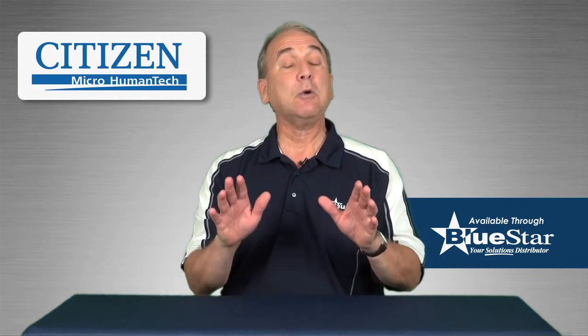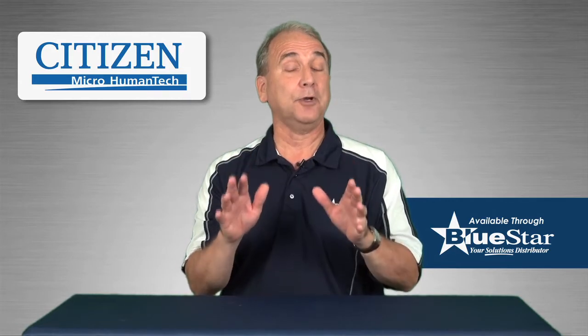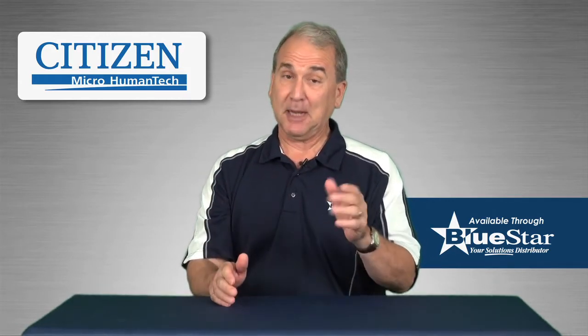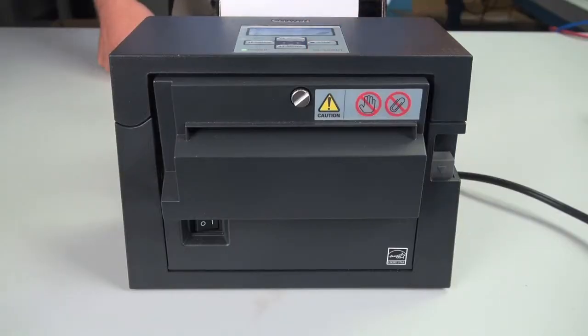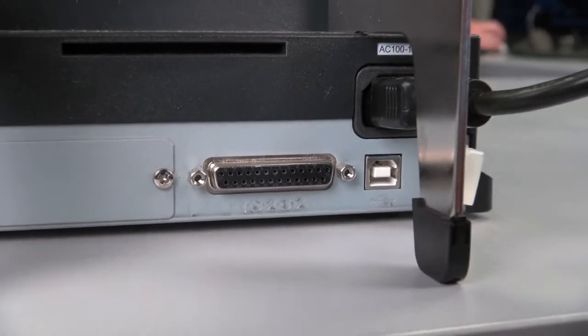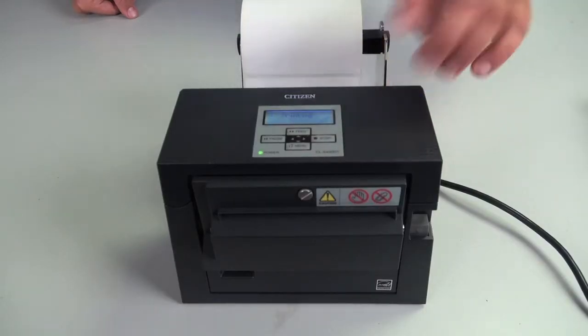This high-quality compact desktop printer comes standard with all of the features that your customers expect from Citizen: 203 DPI print resolution, standard and serial USB interfaces, and print speeds of up to six inches per second.